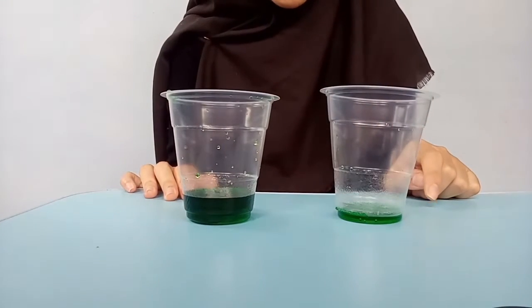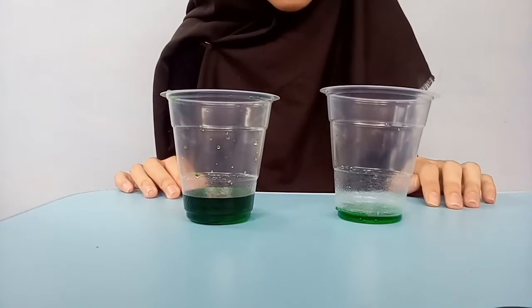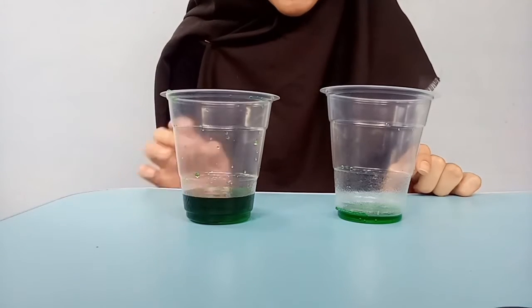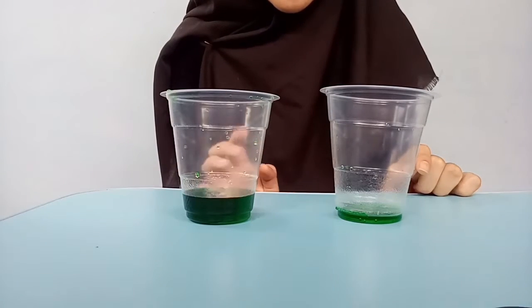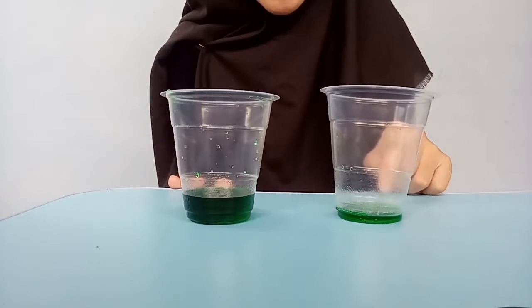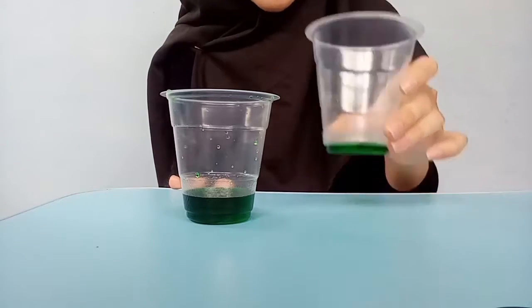First, you need to prepare two plastic glasses and pour colored water into each glass. So I'm going to show you how the magic trick works. You just need to lift this glass and put it in the other glass.